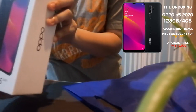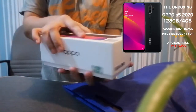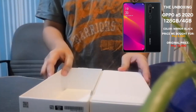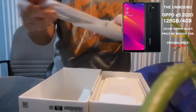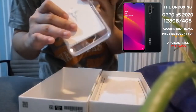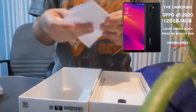The color is mirror black. So this is the box. Let's open it and see. We have the free case, and the pin, first hand card, and also the receipt.